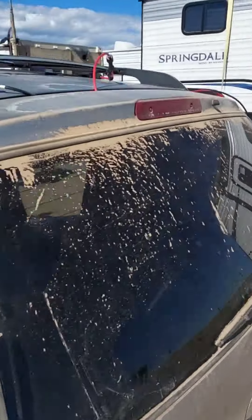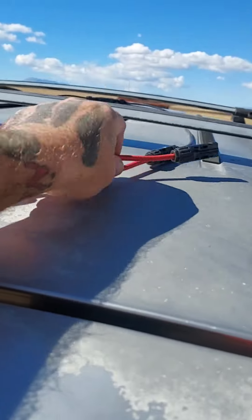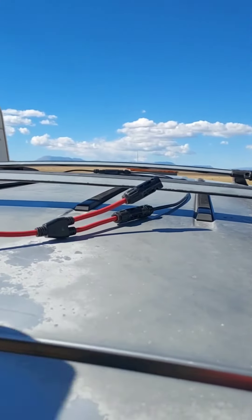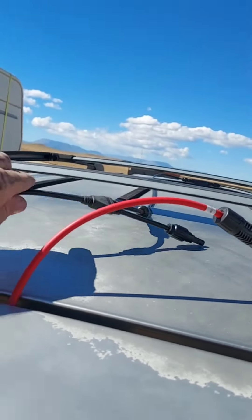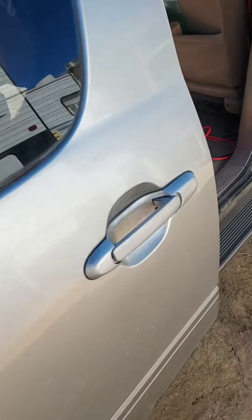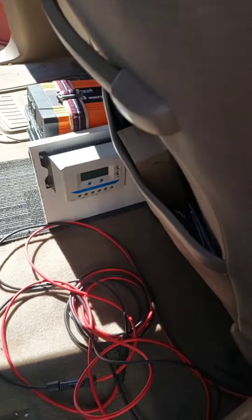I ran a wire. I've got an adapter on here to a wire adapter because we have another panel on a cargo carrier we're gonna mount on the roof, so I left a plug for that. We run the wires right here through the back window, which brings us to today's video.